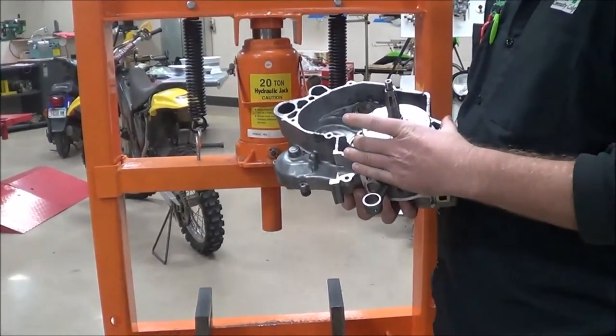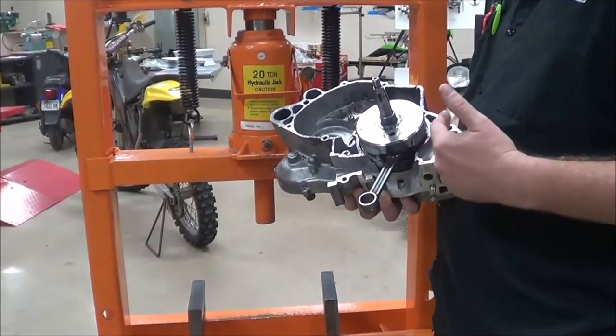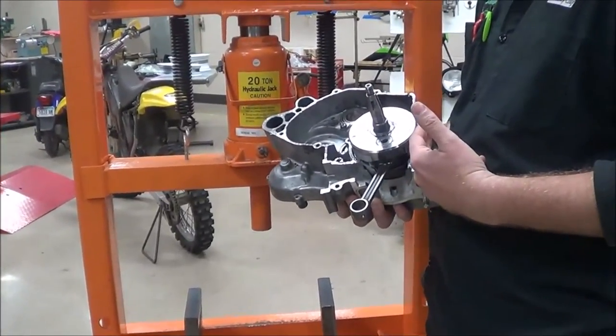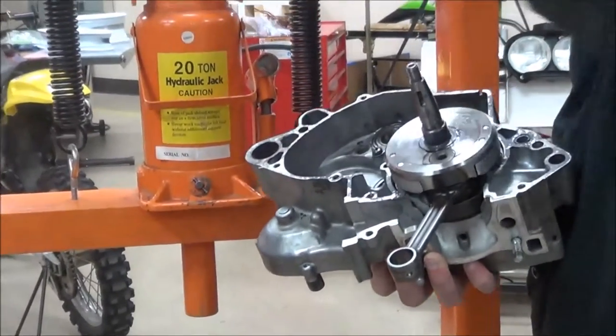Inside of this case, you guys remember that there's always dowel pins. So you always have to look to see if the dowel pins are in here or something that's going to catch or cause a hang-up when we start to put things in place. And this is a smaller press — only a 20-ton press.